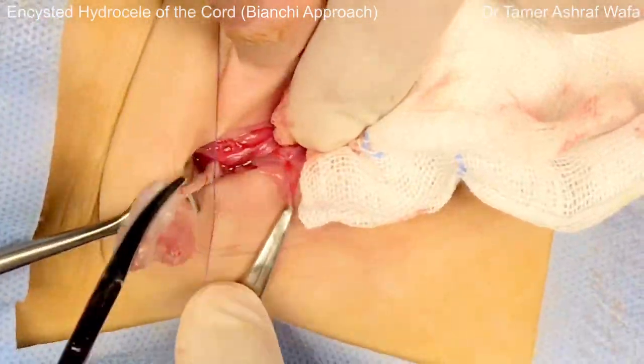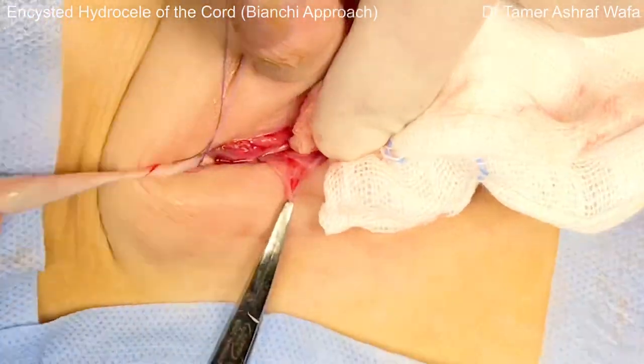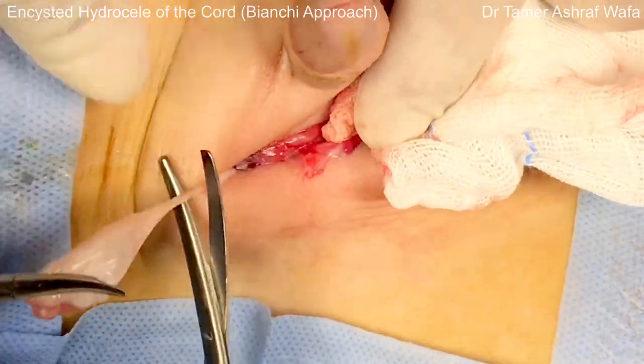Transfixation and division of the sac is performed at the level of the proper neck with absorbable sutures.